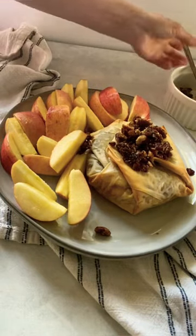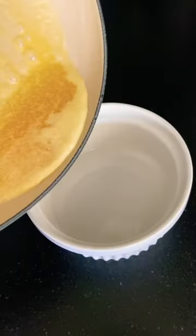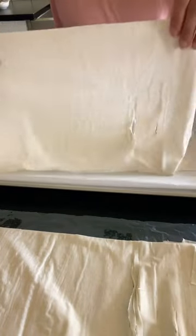This baked brie is the perfect holiday appetizer. We're going to start by melting some butter — pour a little over half into a bowl to brush in between the phyllo dough layers.